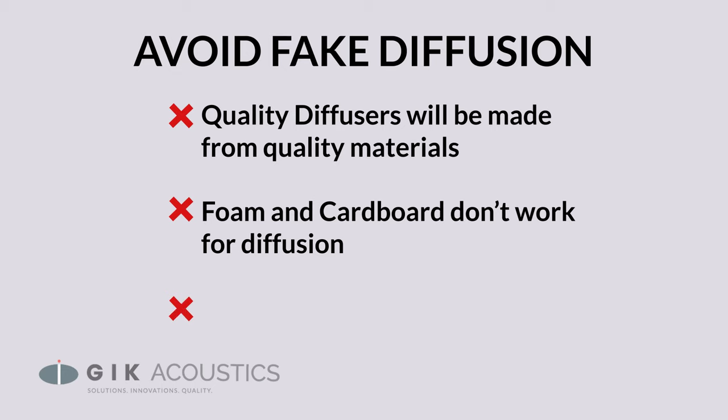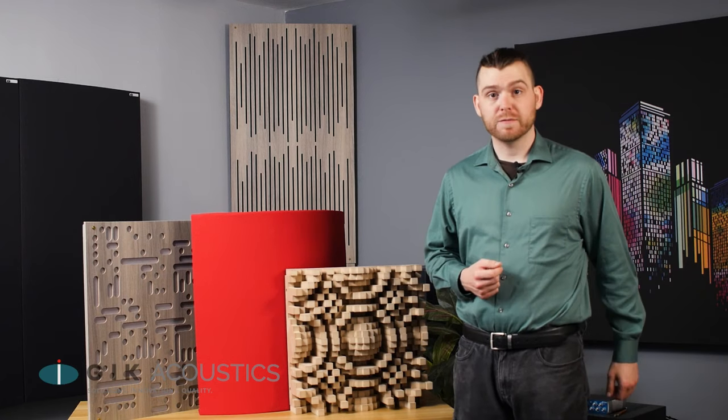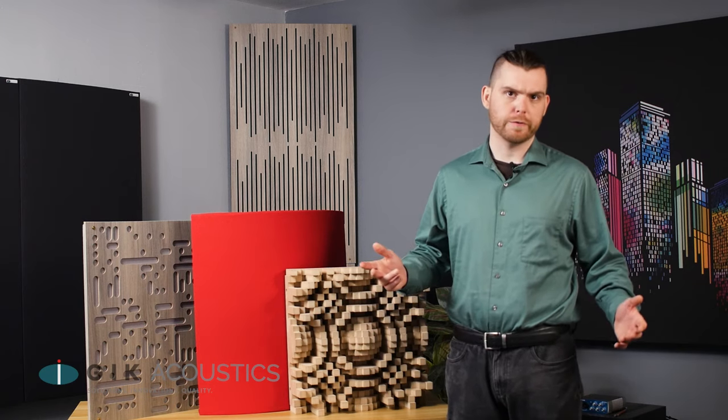Unfortunately, not all panels that are marketed as diffusers properly scatter sound, so whatever panel you end up going with, make sure that it was actually engineered to scatter sound properly. Even if you do have an effective piece of diffusion, not placing it properly or using it in the wrong application isn't going to give you the effect you're looking for.